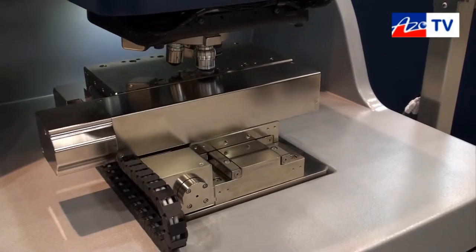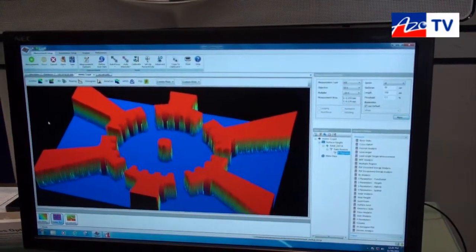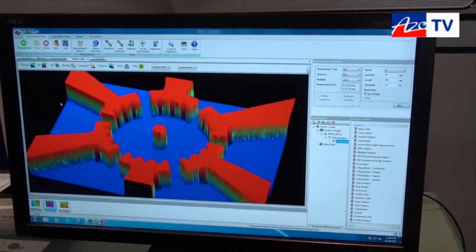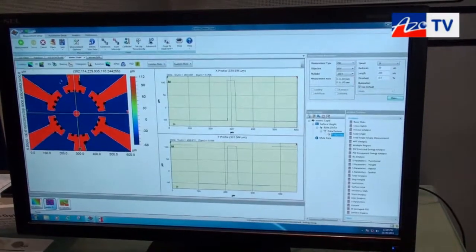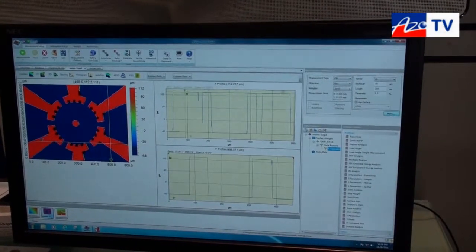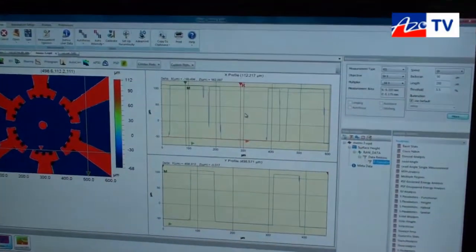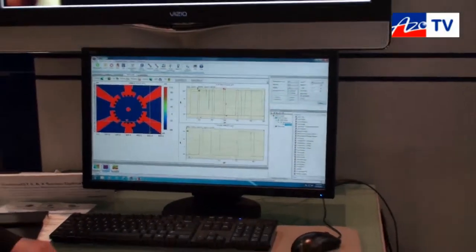A typical image is shown here. This is of a MEMS device — what we're looking at is a 3D rendering of the device. The software has a very intuitive interface and contains all of the standard roughness parameters: R parameters, S parameters, and a wide variety of tools for measuring surface height, surface finish, and surface roughness. You can see we're drawing cross-section lines through this device and can simply measure the delta X, delta Y, and delta Z dimensions of the feature. The instrument has a broad range of applications covering everything from automotive parts to medical implants, pharmaceuticals — really anything that can be placed under the microscope that will reflect light.